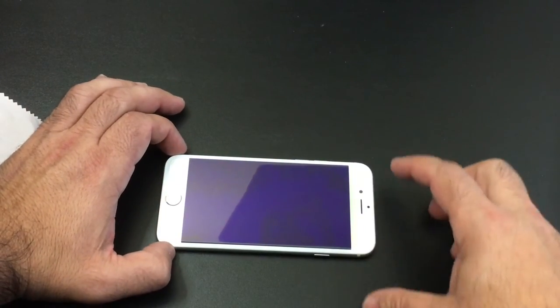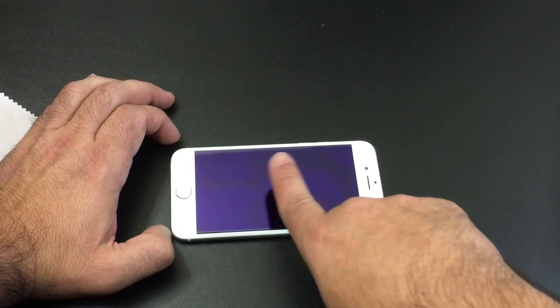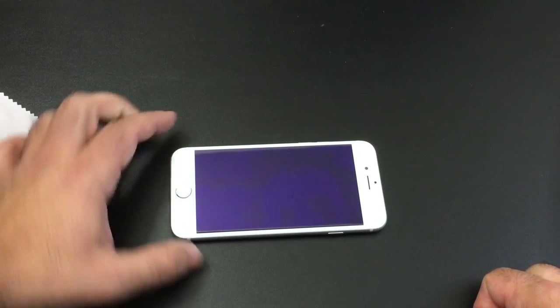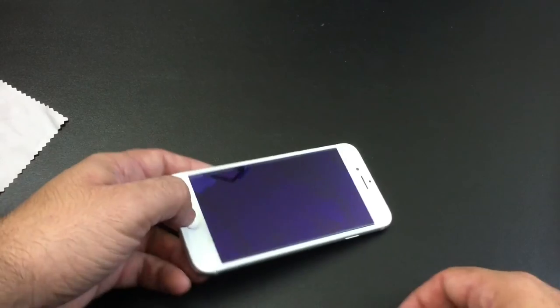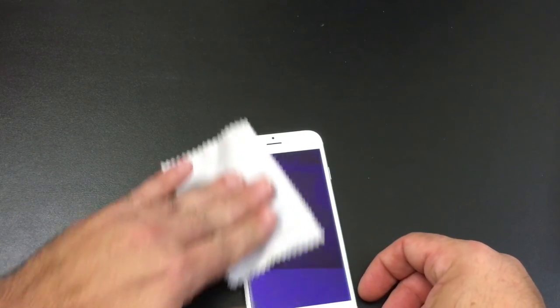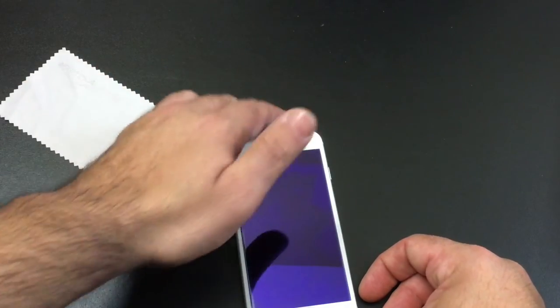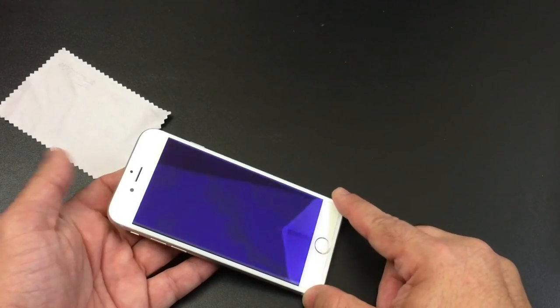I went ahead and released the screen protector on top of the phone and notice how it's just adhering itself — that's a sign of a good screen protector when it just goes across. I didn't have to rub it or anything. Next I'm just going to go over it slightly to make sure I don't have any dust particles under there — it doesn't look like I do. You'll notice there is still a tint on the screen because of the special coating.